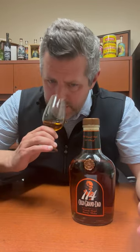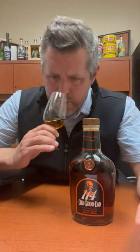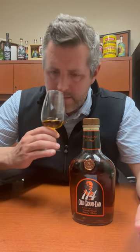Honey — like orange blossom honey on the nose. Leather. There's kind of like a fruit roll-up aroma. Just that foxy yeast note to it and just that touch of orange. I really love it.